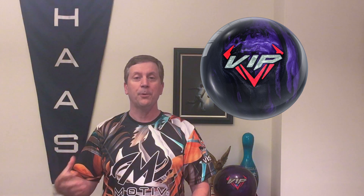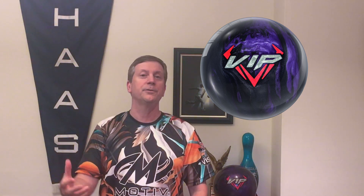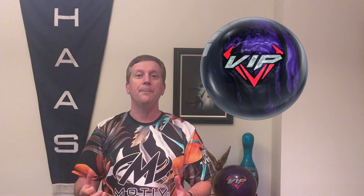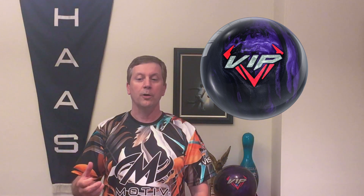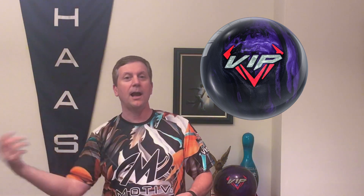These low RG pearls are great because the pearl coverstock helps us clear the front a little bit when they start to get beat up. But the lower RG, this fast-revving symmetrical core, gives me some control down the lane. So the ball's just not going to go sideways when it gets back on that pattern, but it's certainly going to be able to come back from different angles.